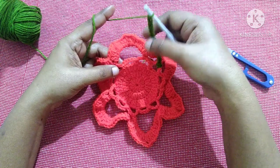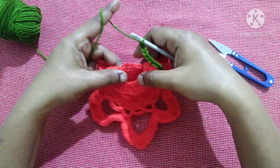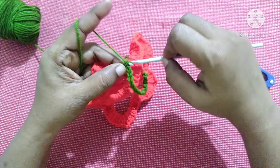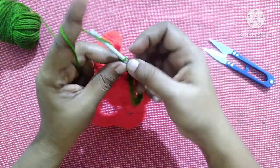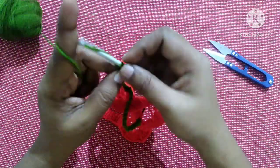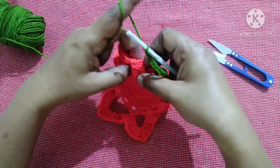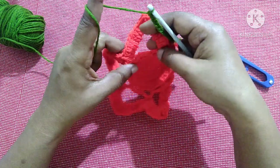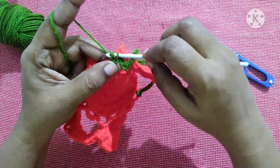Next we have to do a single crochet in the chain 15 gap. We'll fold the first color (red) back and do a single crochet in the chain 5 space. Then do chain 15, bring it to the front, fold the red color to the back, and do a single crochet in the chain 5 space.